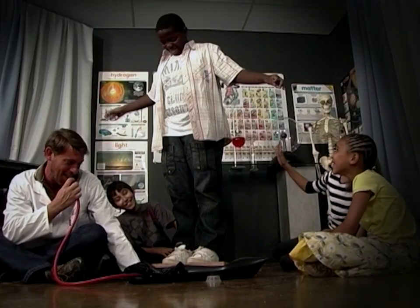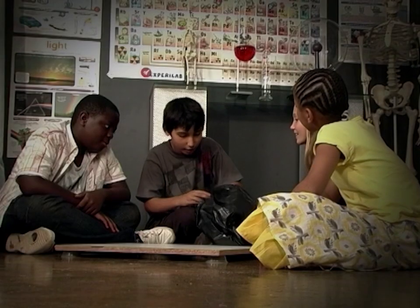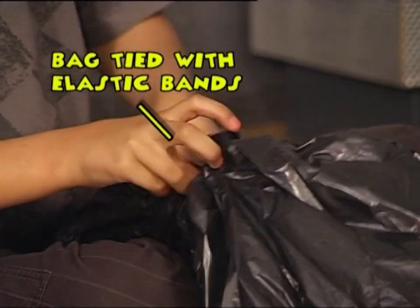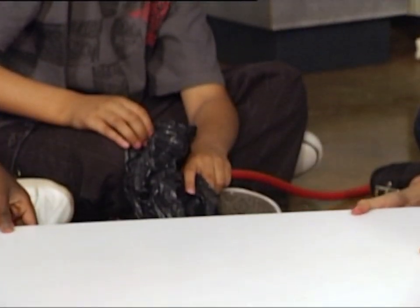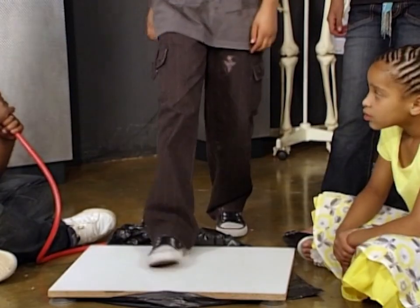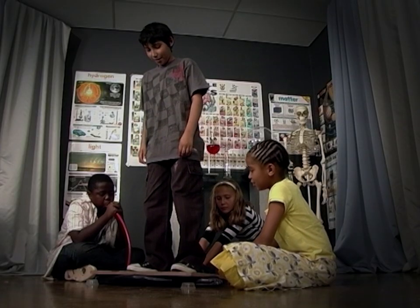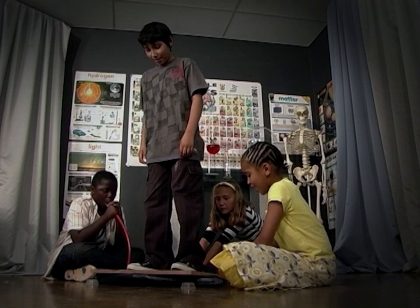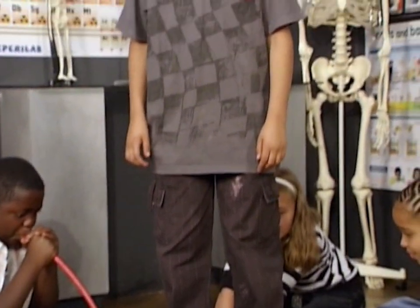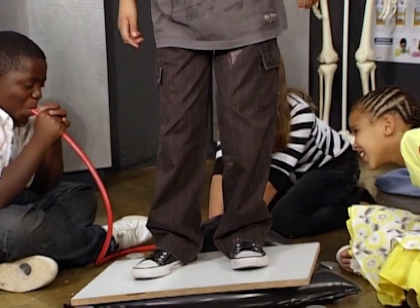Start blowing into the hose — remember to hold the opening tight so as not to let the air escape. Wow, see what happens! Secure the pipe into the plastic bag by tying it closed with an elastic band. Place the wooden board over the bag, get one of your friends to stand on the board, and begin blowing. Keep blowing until the bag has lifted your friend — careful, you might lose your balance and fall off!